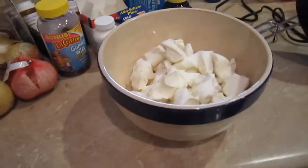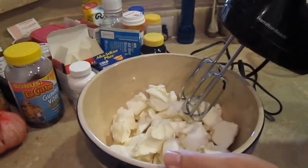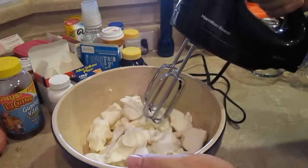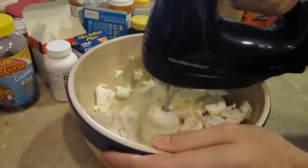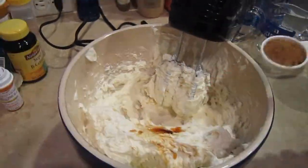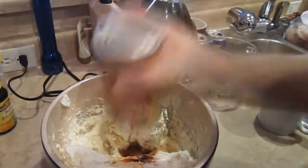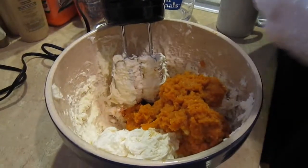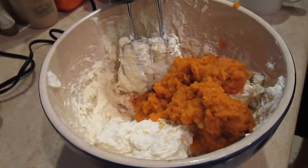Jake is going to go ahead and start mixing. This part was making me so nervous — it's going to fly everywhere! Once that's mixed together, you're going to add the vanilla, your pumpkin spice — a tablespoon — and finally your pumpkin. So much pumpkin. Once you have your vanilla, pumpkin spice, and pumpkin in, you are going to mix that all together.